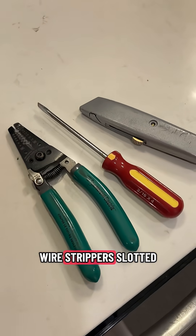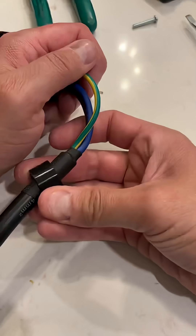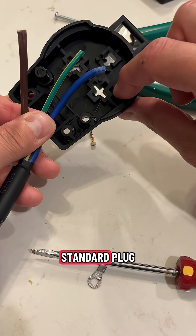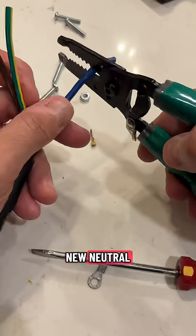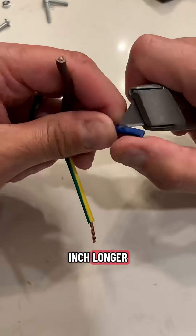A couple simple tools: wire strippers, slotted screwdriver, and knife. Just like any standard plug, you've got a hot wire, a neutral, and a ground. Don't make the mistake — your ground wire should be about three quarters of an inch longer.